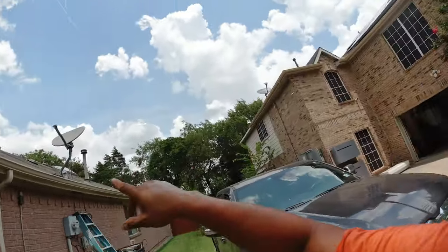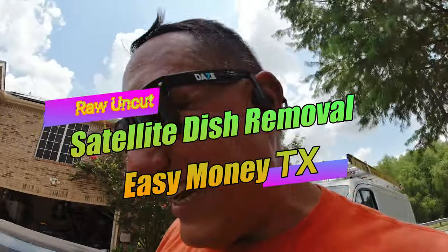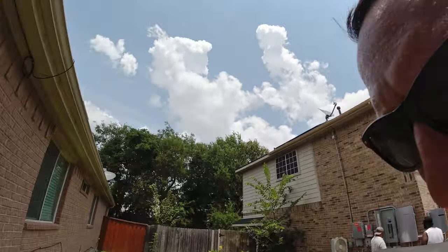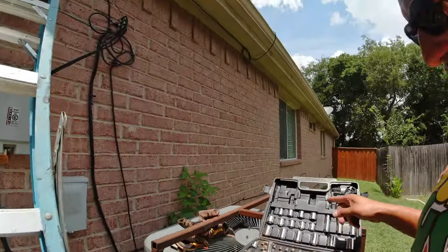Okay, here's what we got — a satellite dish removal in DeSoto, Texas. There it is, that's the dish. This is not gonna take me long at all. The lady who hired me is a total sweetheart. I'm gonna get up on the ladder. This is gonna be a head cam video. We charge $150 for satellite dish removal.